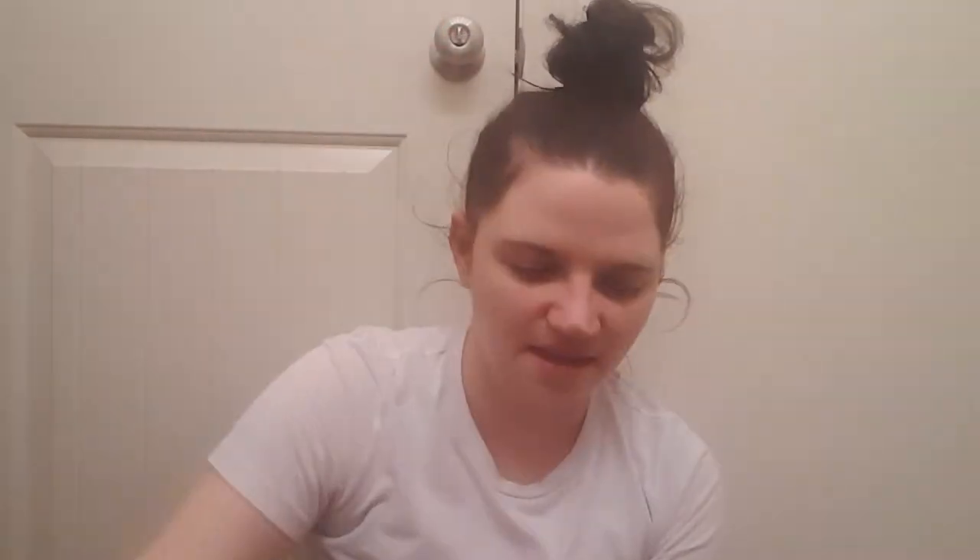This one says 'Support Our Troops and Their Pets with Operation Drool Overload' — soft bake blueberry and peanut butter natural treats for dogs. These are five ounces and they look super yummy — they look just like a cookie. Oh, it smells like a cookie too!